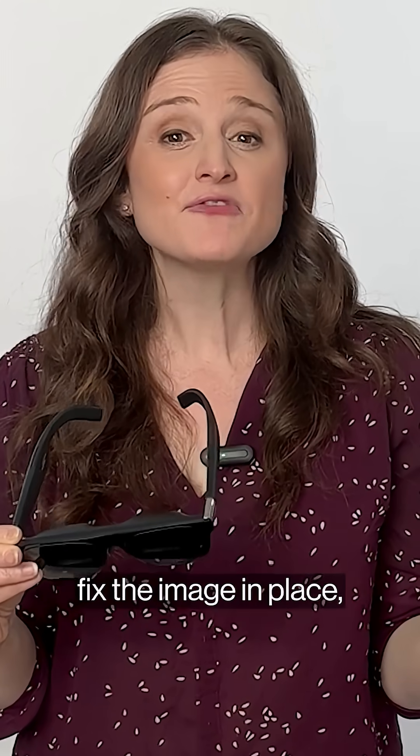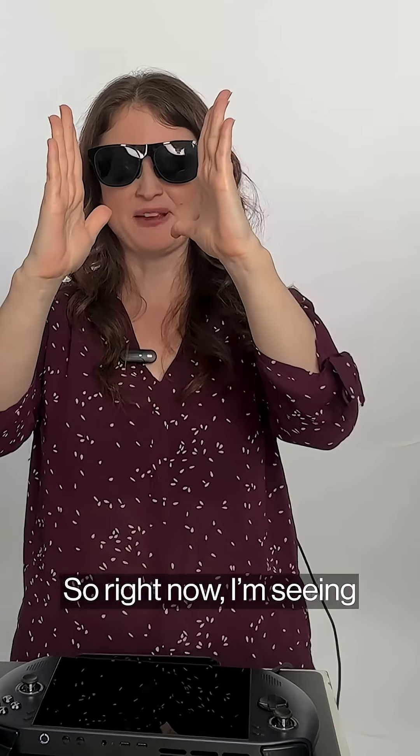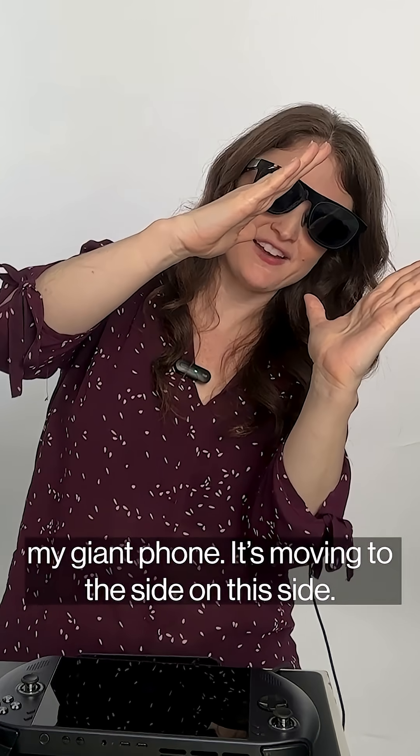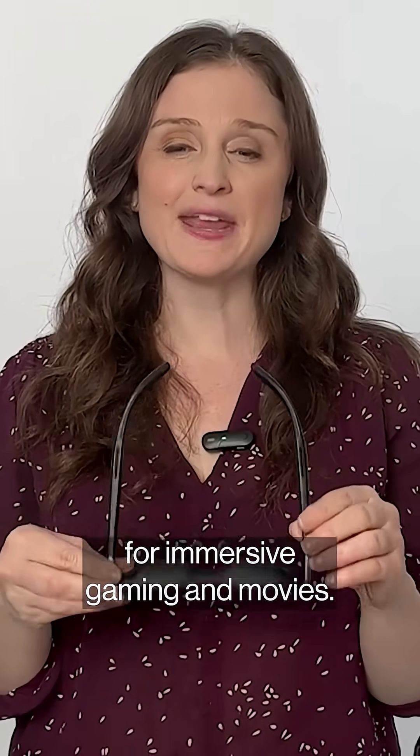There are different modes, so you can fix the image in place or have it follow your head. Right now I see my giant phone — it's moving to the side. Or the ultra-wide mode is great for immersive gaming and movies.